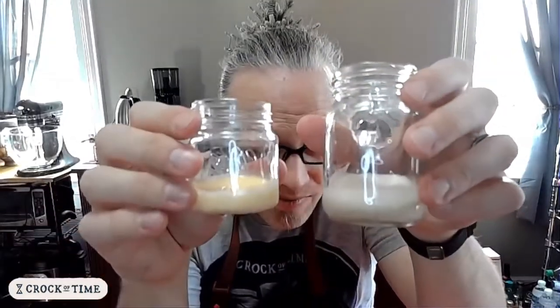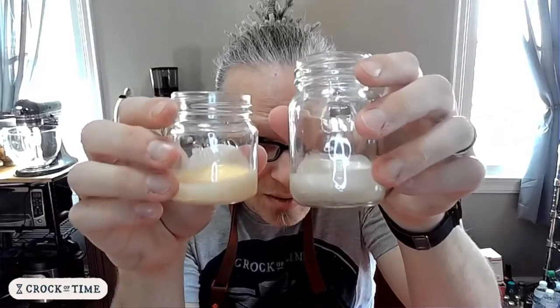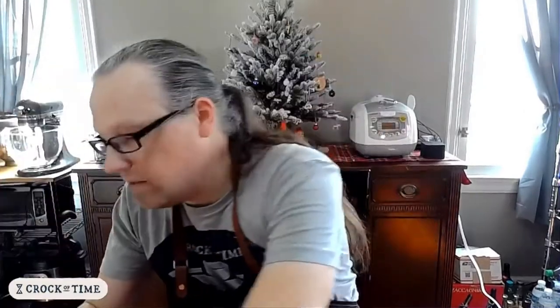You can tell right away that the color is different — the Hartzler's is much yellower. It actually says on the label that they use, quote, pasteurized sugared egg yolks. So no egg whites — just the egg yolks. Maybe I'll have to give that a try at some point.